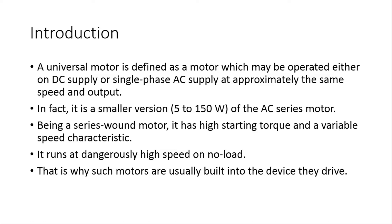The universal motor is rated about 5 to 150 Watts. As it is a series wound motor, it has high starting torque and a variable speed characteristic. It runs at dangerously high speed on no load, and that is why such motors are usually built into the device they drive, so that there is no operation with no load.